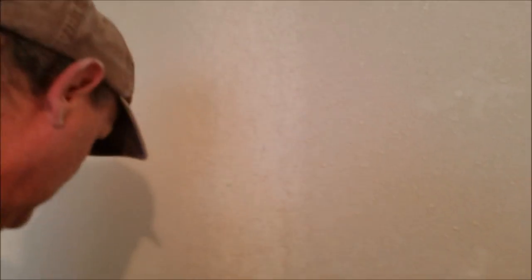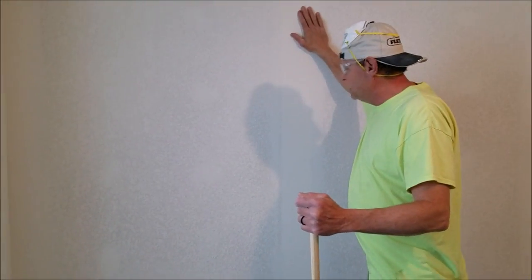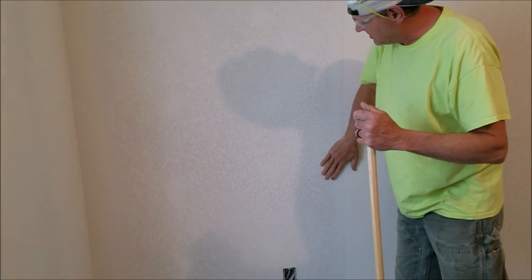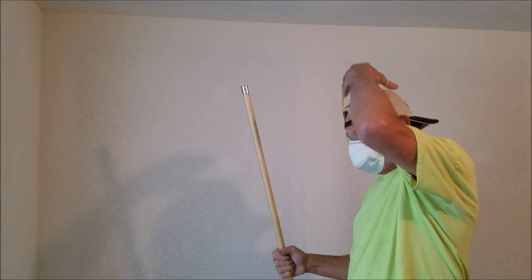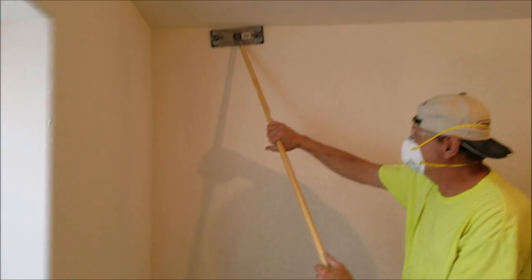Once the texture is almost dry, come back and knock it down — take your knife all the way across, spread it up and down, and keep your knife clean. These homeowners want an orange peel texture; personally I'm not a fan of it. But when you wipe it down with the knife first, you still gotta knock down all the little blade marks and any little clumps that get left behind, so you just take your sanding pole and wipe it down. I'm using 150 grit.